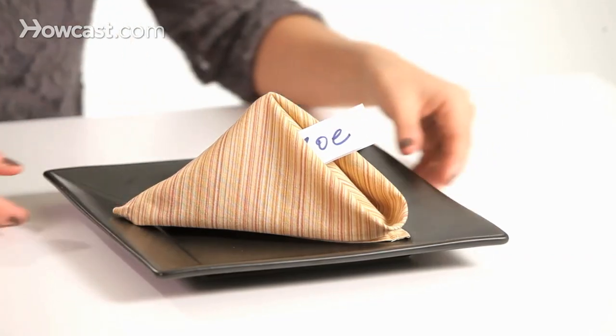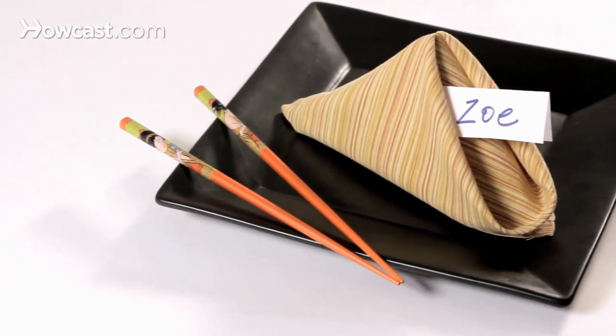It's going to be a nice complement to your fortune cookie. And that's how you make a fortune cookie napkin fold. Thank you.